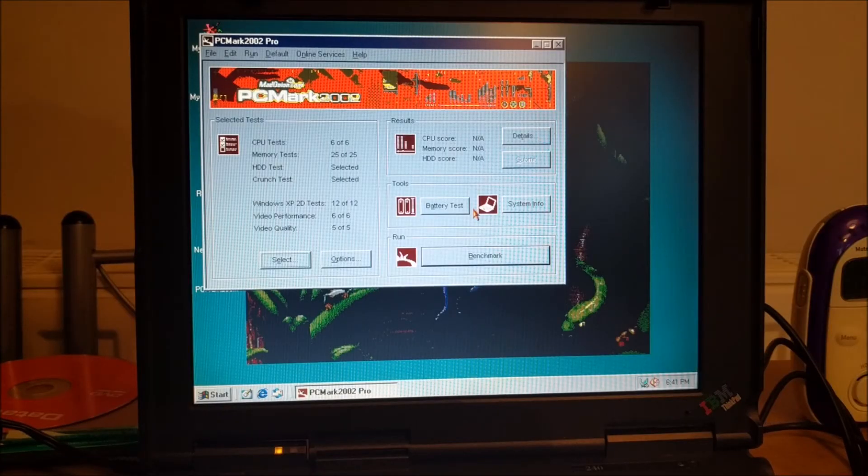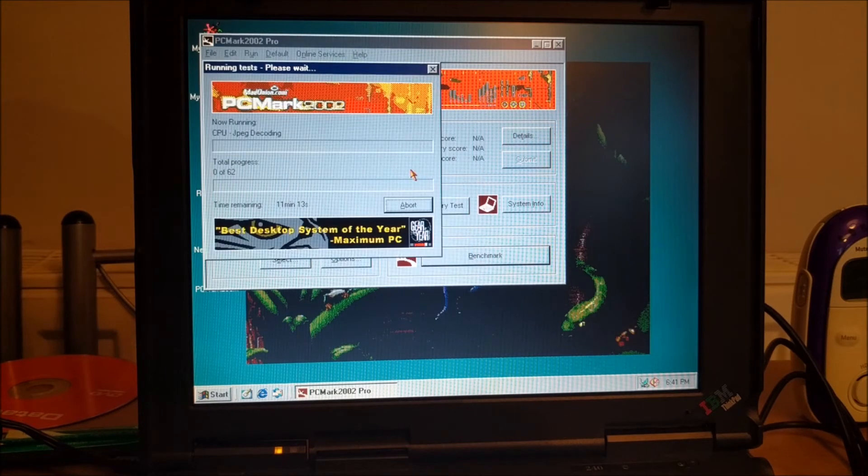Yeah, that's fine. PCMark benchmark - 11 minutes, blimey. It'll take a while. I might just show you the results because I'm not going to sit here and watch this for 10 minutes. I'm going to go have a drink, so see you in 11 minutes.